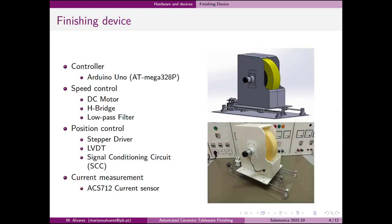The device developed in a previous instance of the project consists of a sponge driven by a DC motor whose speed is controlled by a PWM. The position is controlled by a stepper motor and a lead screw in conjunction with an LVDT that is responsible for measuring the relative position of the device. A current sensor measures the current consumed by the DC motor in order to obtain the force applied at the ceramic pieces.